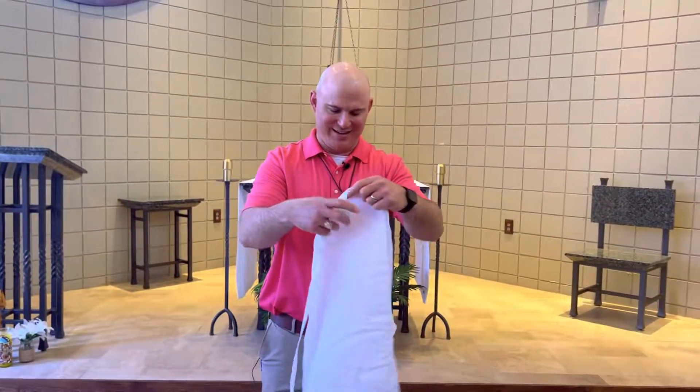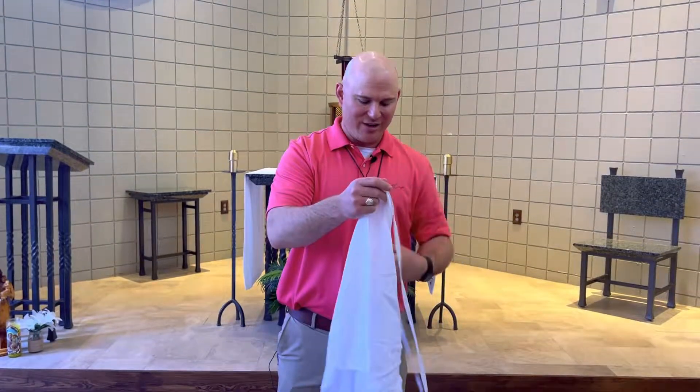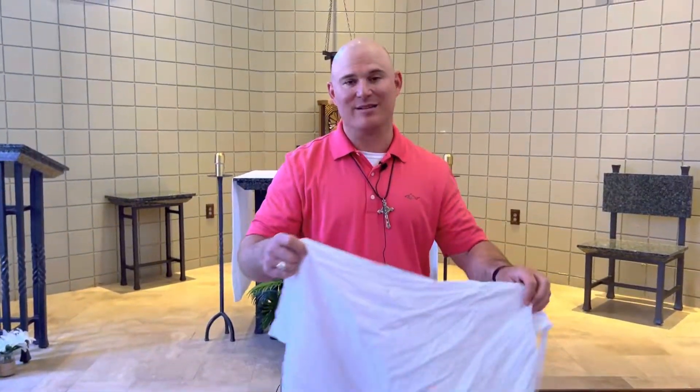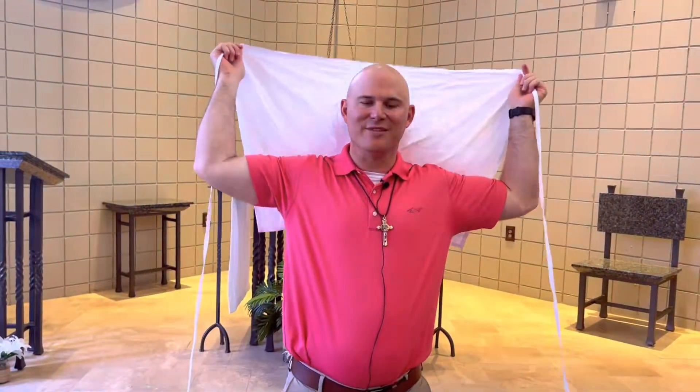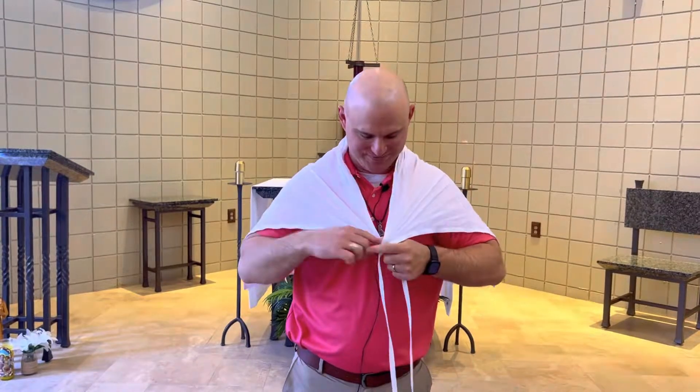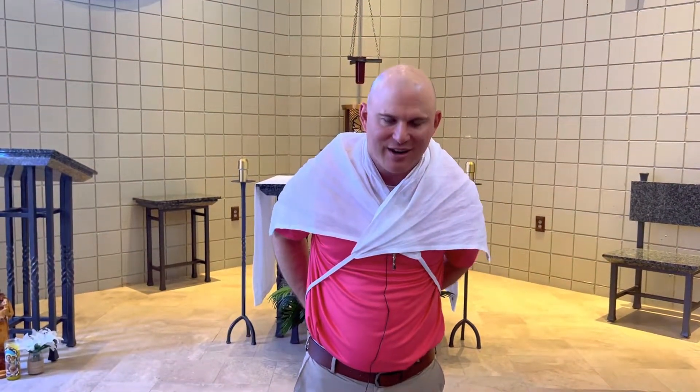First we have what's called the Amos. Each one of these vestments has a prayer that goes along with it. This one is: Lord, set on me the helmet of salvation to fend off the assaults of the devil. The purpose of the Amos is just to cover the street clothes and to protect the collar of the alb.